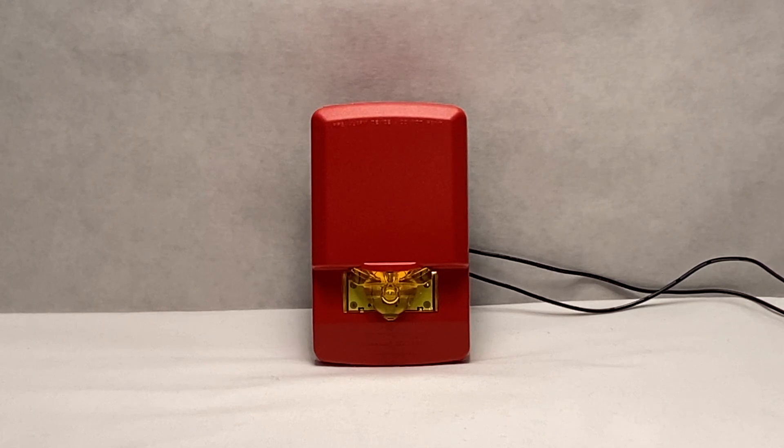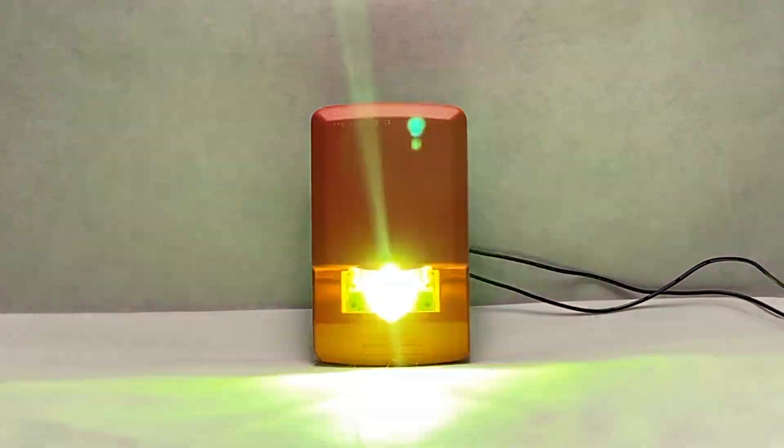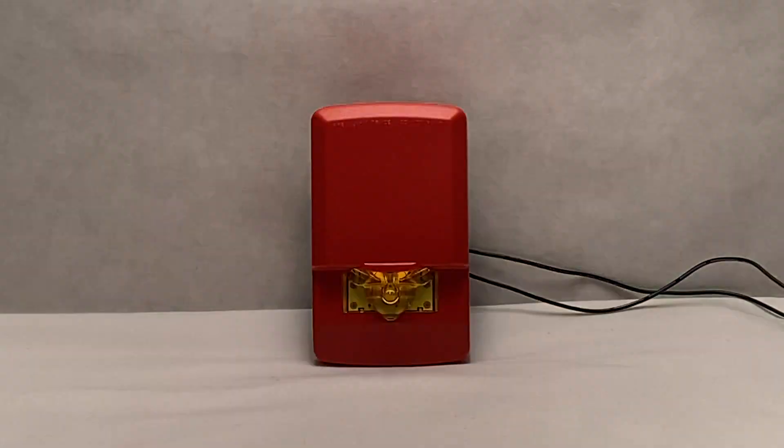Now we'll go ahead and test the device. I think the color of the strobe is actually pretty cool, and nothing like what you would normally see on a fire alarm. In fact, this device could be used for other notification, but the red kind of gives it away as a fire alarm. But you could use it as general notification, considering that there's no lettering on the side or across the top saying fire, which I should have mentioned earlier on.